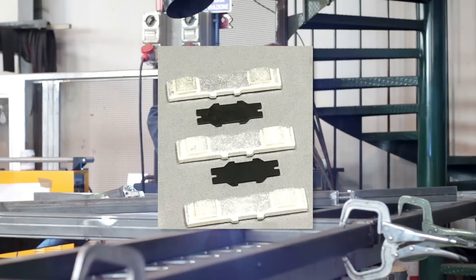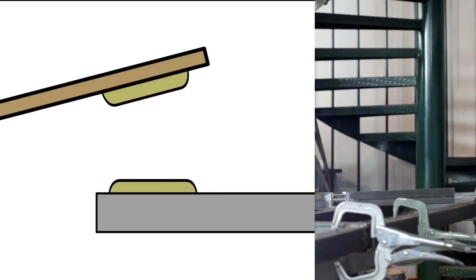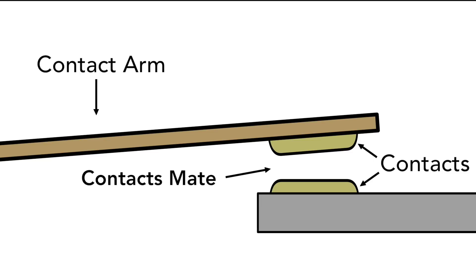The silver alloy tips help prevent sticking or the welding together of the stationary and movable contacts by breaking the electrical current quickly and cleanly. This is especially important in critical applications.